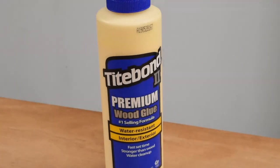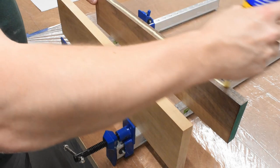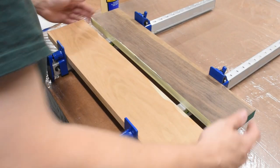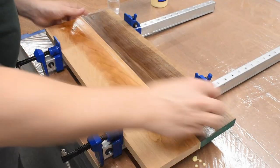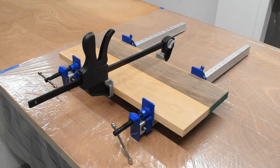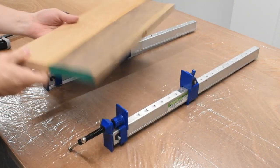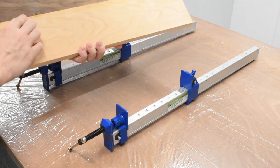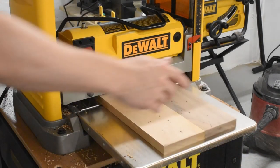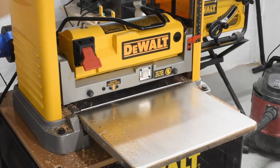Time for some glue. Here I'm gluing it up and clamping it together with some cheap clamps I picked up for projects like this. I wiped it down with a wet paper towel afterwards to get rid of the excess glue and let it sit overnight. When I took it out I noticed the underside definitely needed to be sanded down, but that was okay — I was going to pass it through the planer anyway. The top was pretty smooth, so I passed it through the planer a couple times and that got rid of the excess glue on one side. Everything came out nice and smooth.